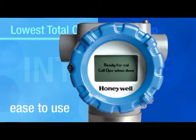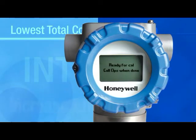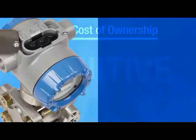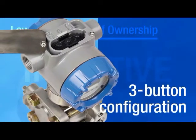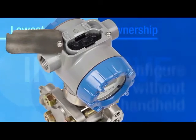SmartLine's intuitive and easy-to-use graphic display increases efficiency, lowers total costs, and lets you see your process the way you want to. Three external configuration buttons are easy to access and use, and best of all, no handheld device is ever required.